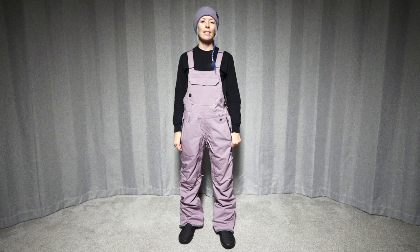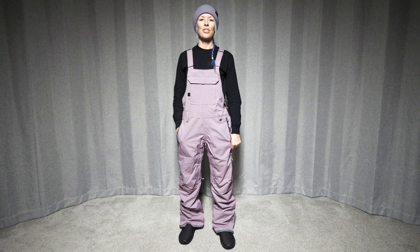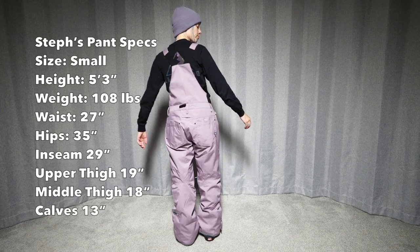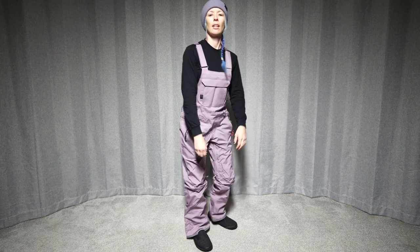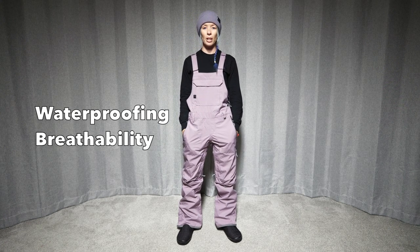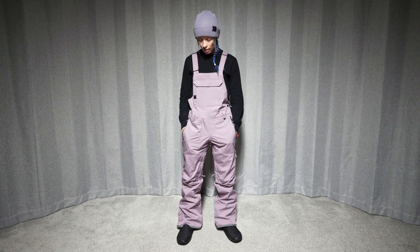Hi, welcome to the Good Ride. My name is Steph and we're here looking at the 686 Black Magic Bib in a size small. Thank you to Gravity Sports up at Mount Bachelor for letting us test this out today. This bib has a 10k breathability rating with a 10k waterproof rating, and it has 40 grams of insulation in the seat and in the knees.